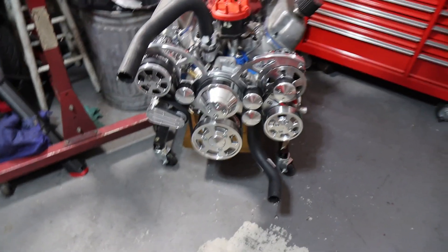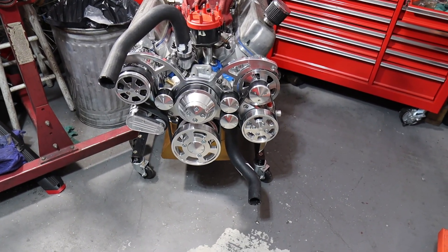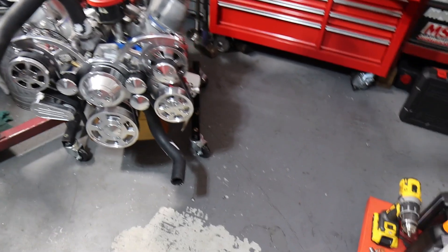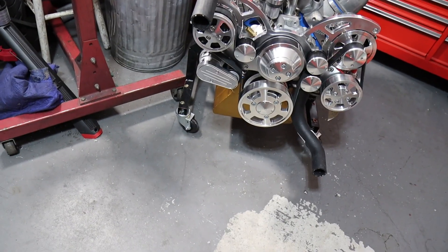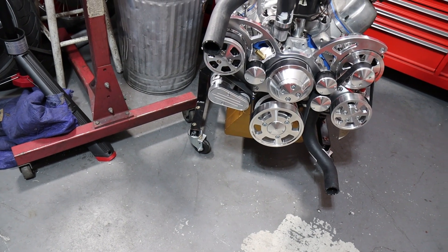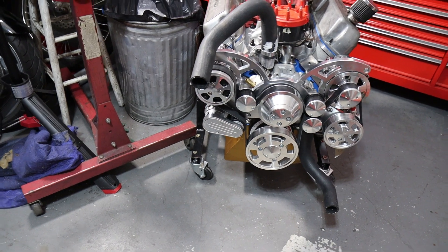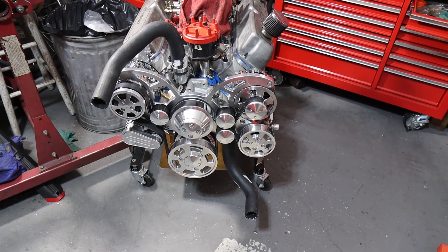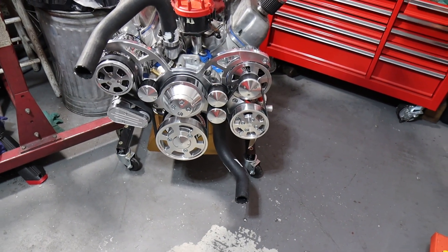Standing back, it is just about as wide as the engine itself, maybe a touch wider — though the oil filter sticks out further on the driver's side. The AC compressor and the tensioner are just a hair wider than the valve cover on the passenger side. It is extremely compact left to right, and lower than the valve covers.